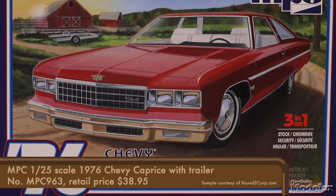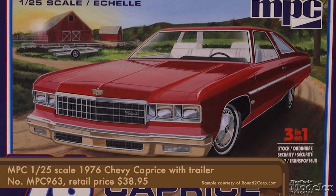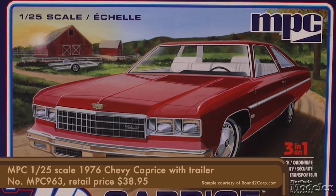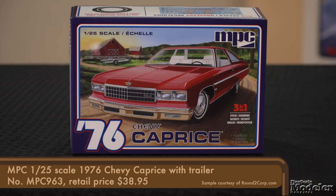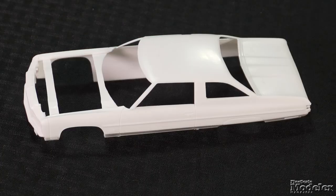Next, a classic reissue from MPC: the 1/25th scale Chevy Caprice. This kit has been around since 1975 and has been reissued a few times in different boxes. One thing that has always been a feature and remains in this box is the inclusion of a tilt-bed car trailer. In addition to building a stock version, the kit can be built as a security cruiser with roof light and door badges, or as a hauler for a race team or car restorer. The decals include all of the marker lights, instruments, and badging. The two-door body features well-defined door and trunk outlines and trim.